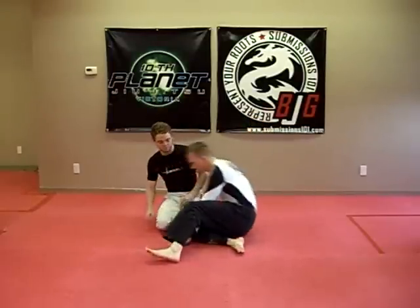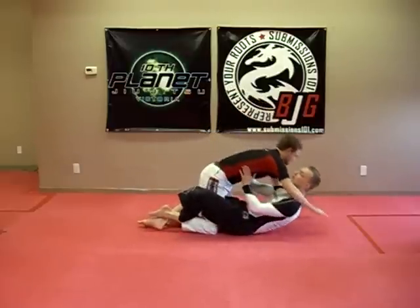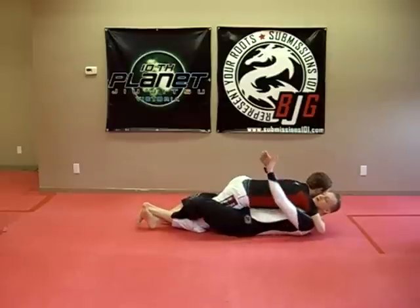Submissions 101. I'm going to demonstrate how to do the Plan B sweep from the lockdown position. I'm going to have Tristan in my lockdown, my half guard, with double underhooks here.